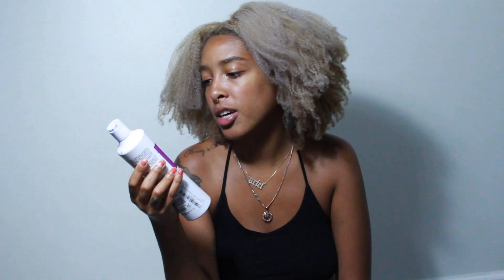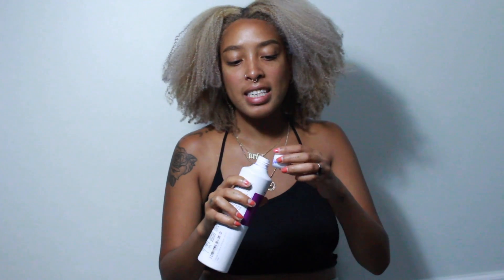Every couple of weeks to keep the brassiness away, I use a purple shampoo. This is Fanola No Yellow Shampoo, and I highly recommend it. It is so deep purple — that's why my hair is so gray right now because I left this on for so long. But it works great, and I highly recommend you get a purple shampoo if you want to maintain an ashier blonde color versus a more yellow, golden color.